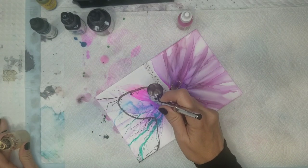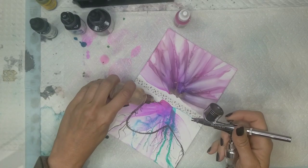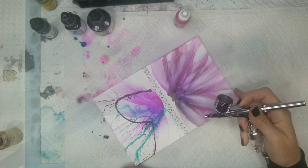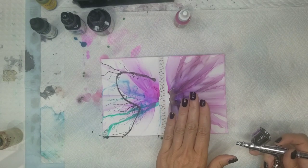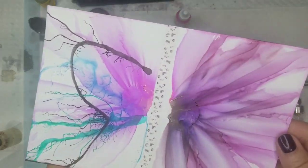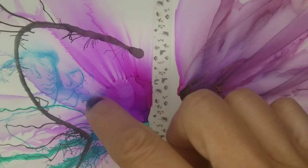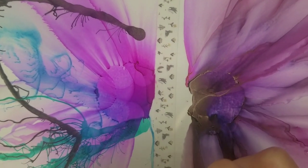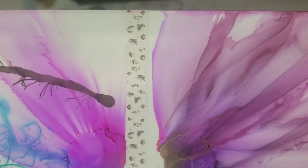MC, to answer your question, I don't believe that you can use watercolor in place of the acrylic ink or the India ink if you're going to blow alcohol ink over it. You can see — let me bring this closer — the blue was the watercolor and it's smeared. The green was the acrylic ink and it's perfect. And the India ink looks fine also.